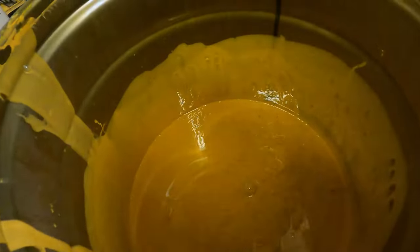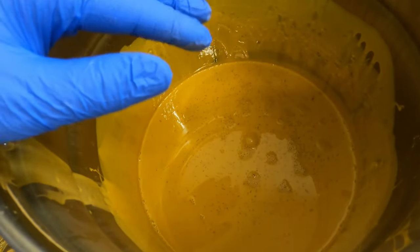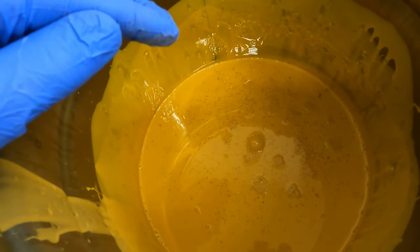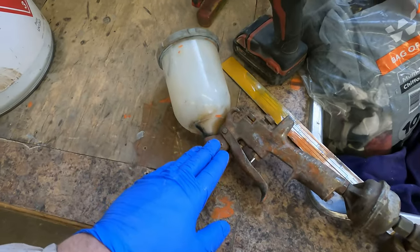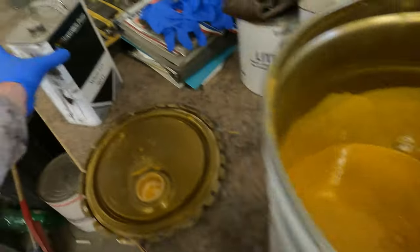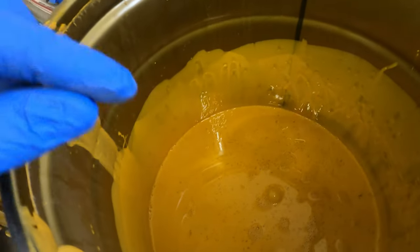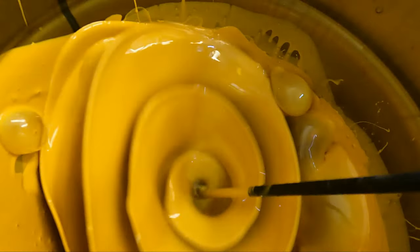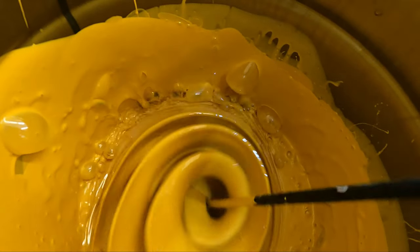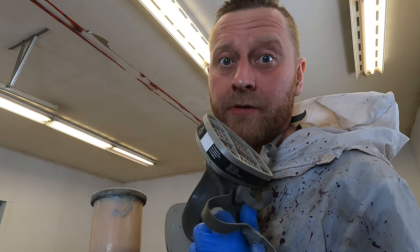The paint we'll be using today is an industrial speed enamel. This paint is quite thick and is actually made to spray through an industrial sprayer called the airlift sprayer, but I personally don't like the finish they give so I'll be spraying it through my automotive spray gun. To spray it through a gun like that, this paint has to be reduced. I use xylene at around 10 to 20 percent and then end up with a perfect viscosity. When spraying this kind of paint, an activated charcoal respirator must be used.